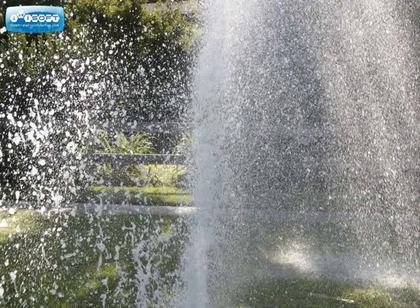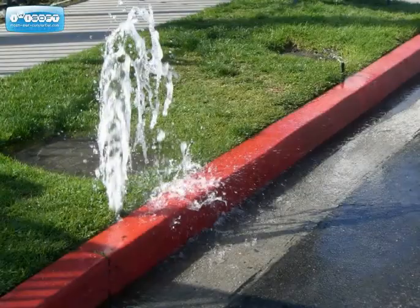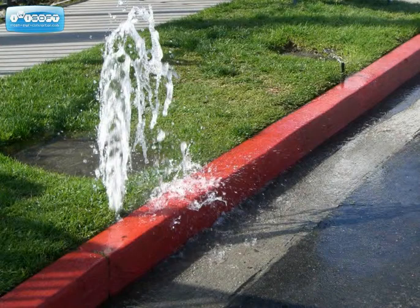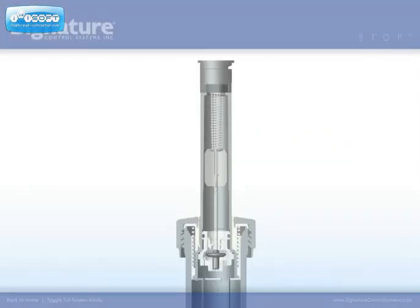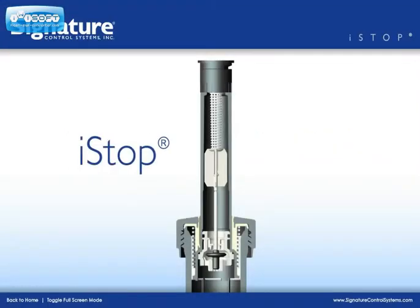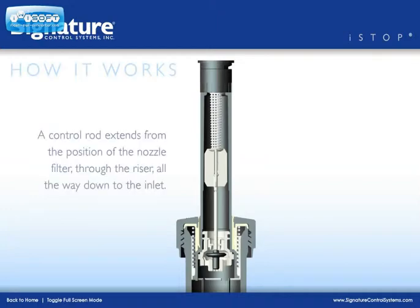Nothing is a more apparent waste of water and irrigation systems than a rushing geyser of water shooting into the air from a broken sprinkler head and running down the street. Signature Control Systems now offers an innovative solution to this common problem. The solution is known as I-Stop, or Irrigation Stop, which will seal off the flow before a geyser can even form.